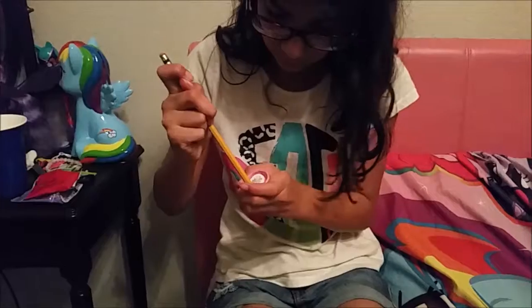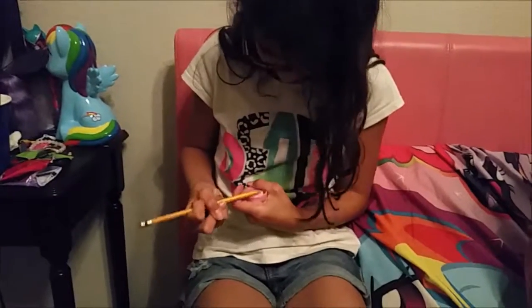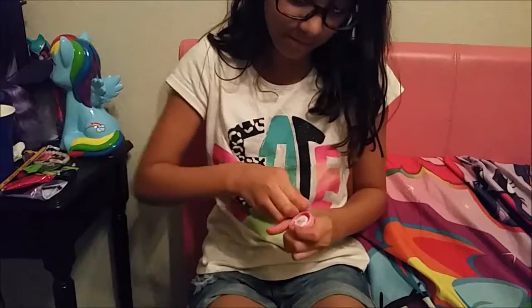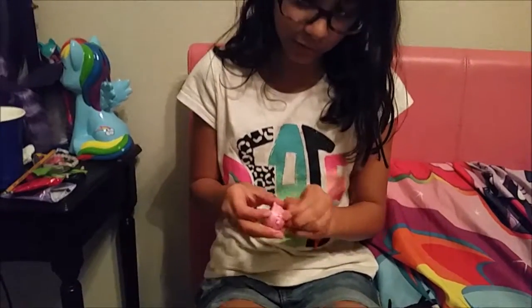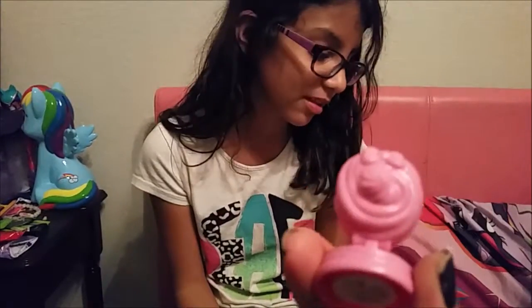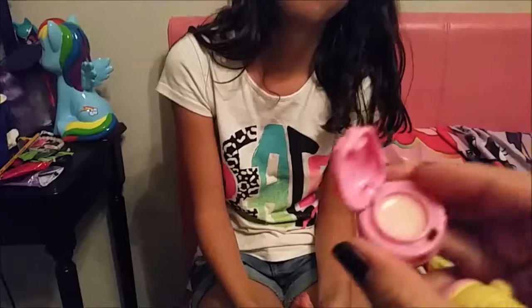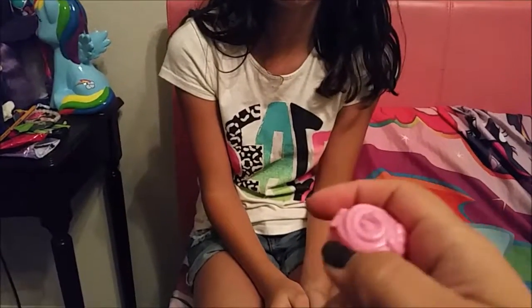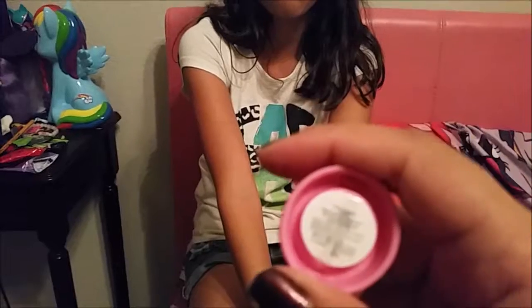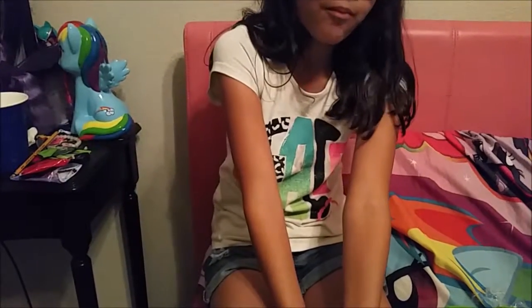We're going to use a pencil to open it since it's sealed. There — got it. Oh my god, there's fingernail polish in here! It smells okay. Let me close it real quick — it has a cute little bow. Oh look at that cute little face! It just says lip gloss on it, but it's super cute.